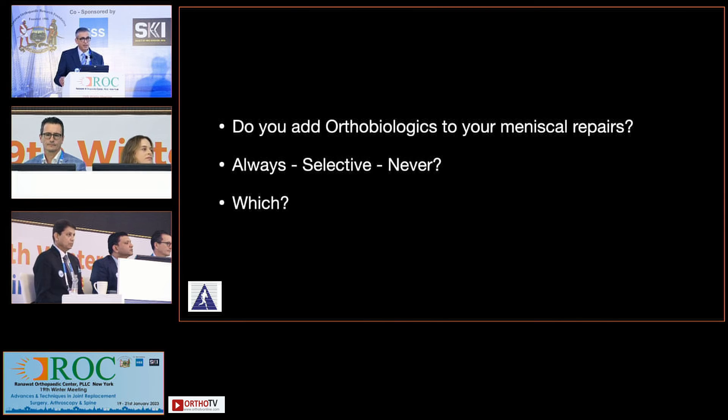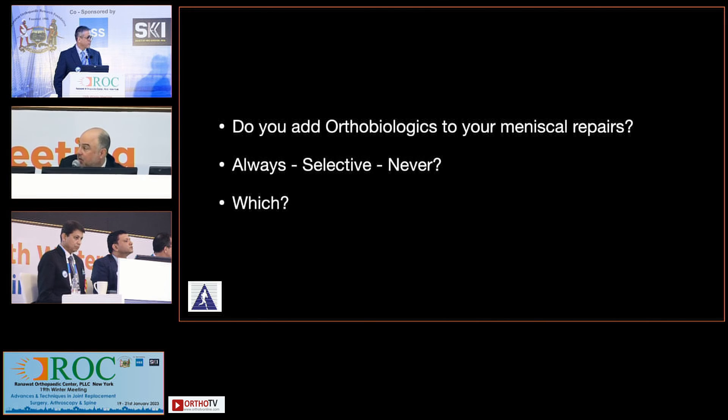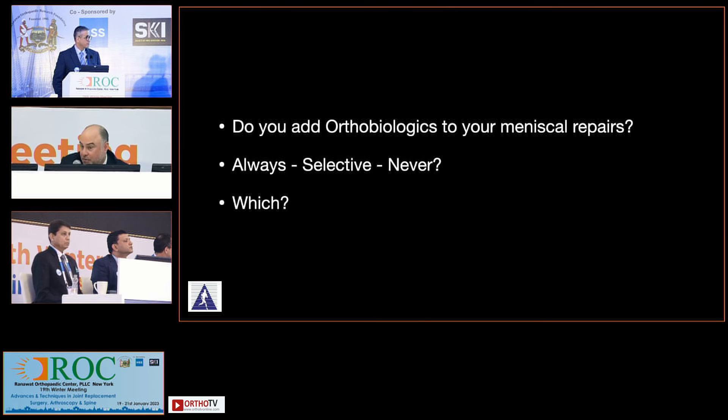Do you add orthobiologics to your meniscus repairs — always, selective, or never? I am quite selective. For a delayed presentation with a particular tear like this, I might add a fibrin clot, but it's very far and few between. I do iliac crest BMAC — three to four cc's — almost on every knee now, especially if I'm not doing an ACL. You could do the tibia or femur, but the CFU units from the crest are superior, and it's a non-spin system with a special needle. I do it for every knee scope.